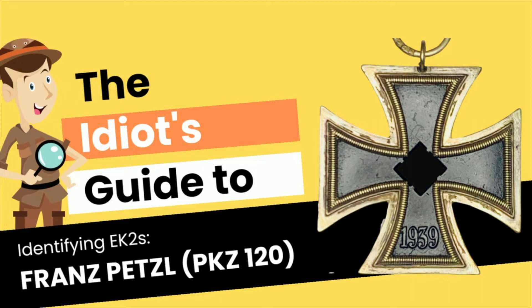In this episode, we have Franz Petzl, who also goes by the PKZ number 120.